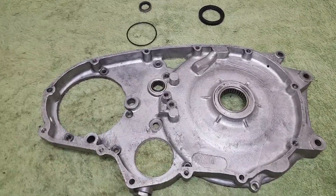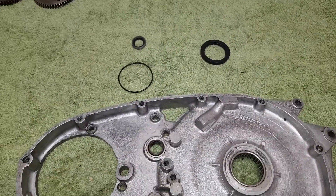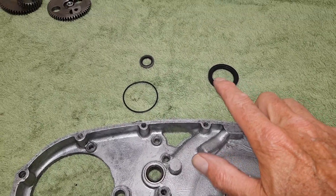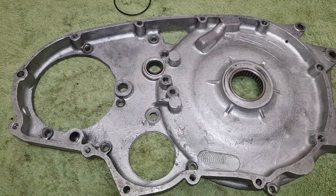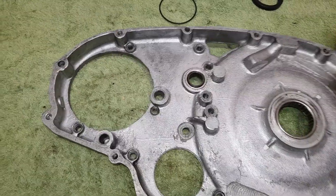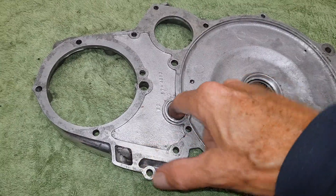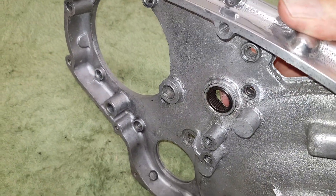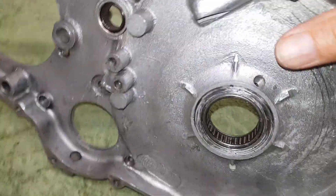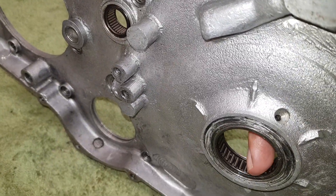Getting ready to fit the inner primary chain case. First thing to note is that there are two oil seals and an o-ring that go inside the casing. On the inner back side of the casing, this is where the gear change shaft goes in - there's a small needle roller bearing for the gear change shaft. Over here is where the clutch shaft comes out, and there's another small needle roller bearing, which I'm not changing because it's fine.